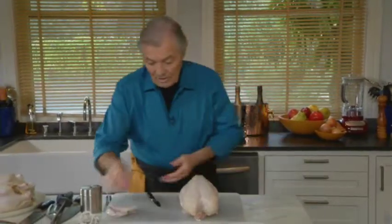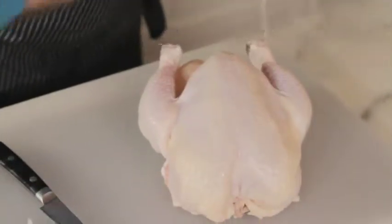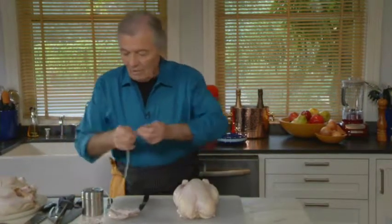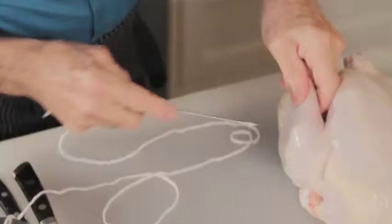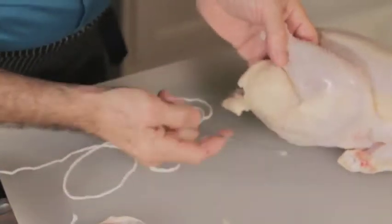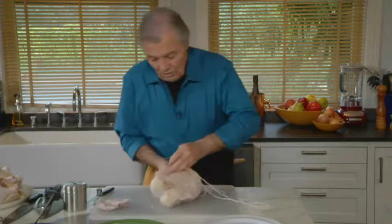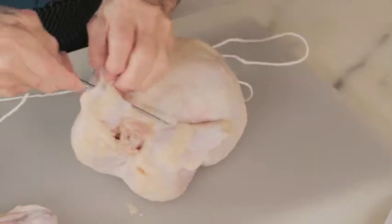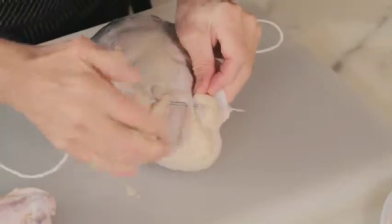Now if you want to use the trussing needle — which we certainly used when I was an apprentice — there are at least three different ways with the trussing needle, but I will show you one. You go in the center, into a bone. You will notice that there is a soft part in one of the bones here, and that soft part goes in very easily. You come back in the center of the leg here, pull out your trussing needle, put the chicken on its back, go through the wing — taking the skin with it — and into the other wing.